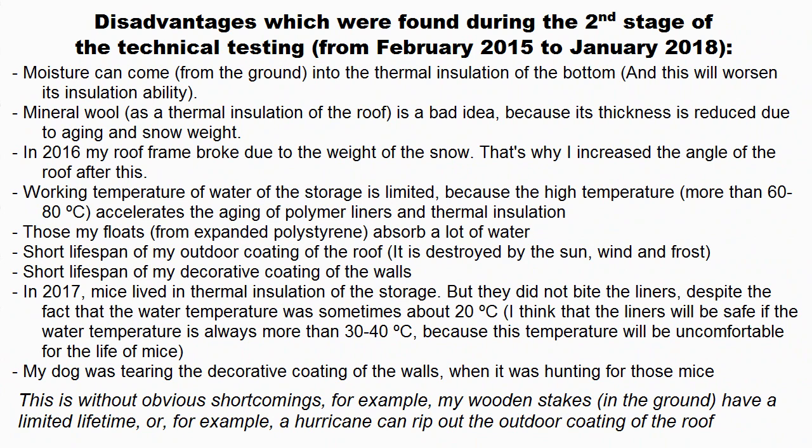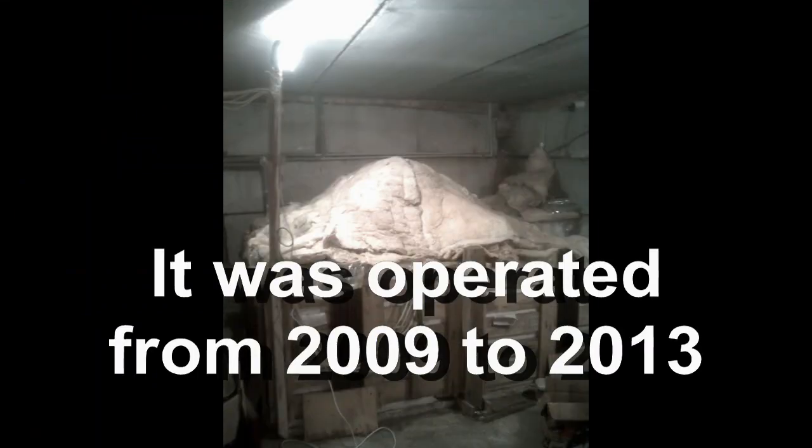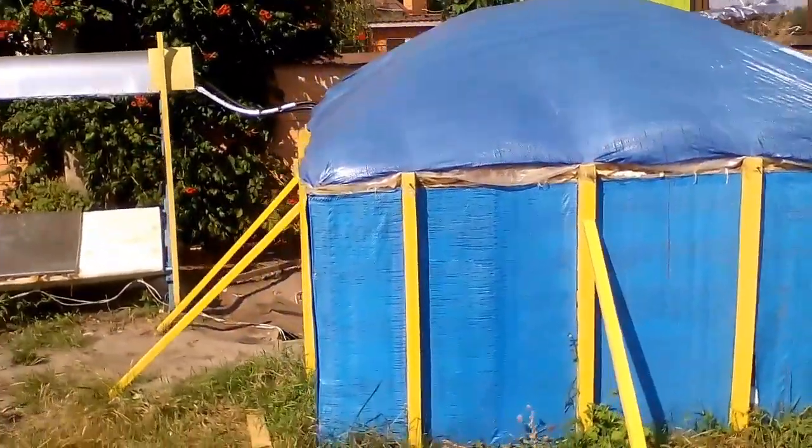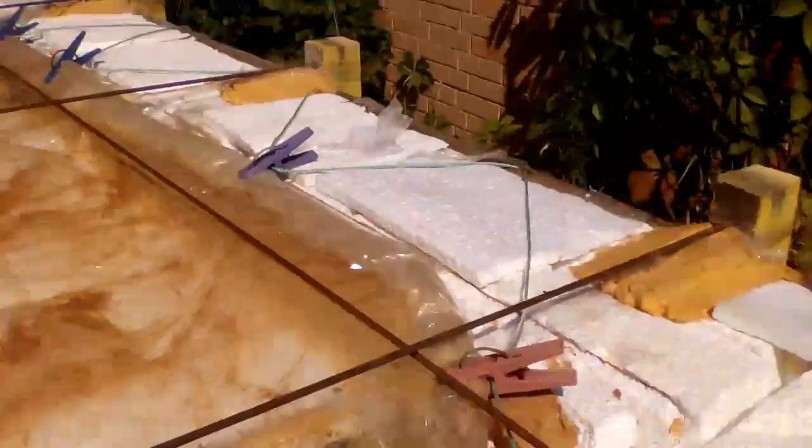This was the second stage of the technical testing. The first stage lasted 4 years, and it used this prototype with a volume of 4 cubic meters of water located in the basement of a house. This second prototype already takes into account the disadvantages which were found during the first stage of technical testing.